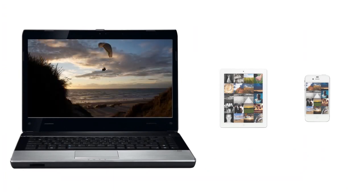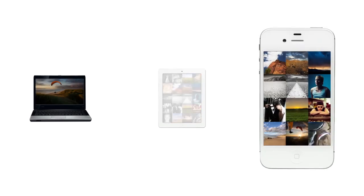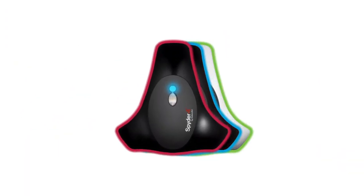Each Spyder 4 sensor is individually tuned in the factory to ensure a perfect calibration of both wide and normal gamut monitors. You can also download the free Spyder Gallery app to calibrate and view color-corrected images on your iPad or iPhone.